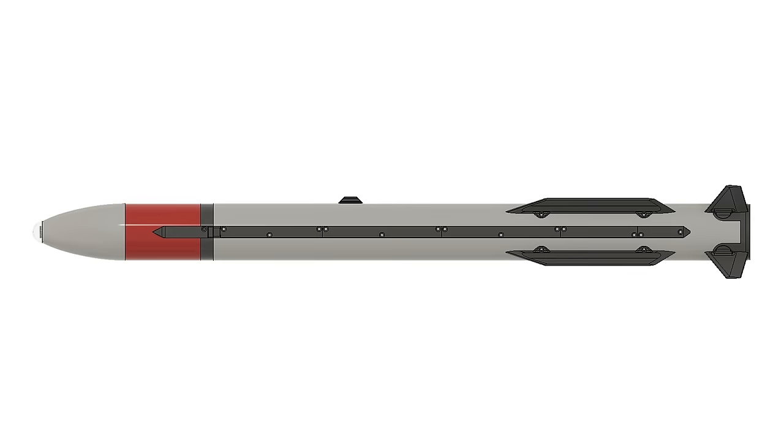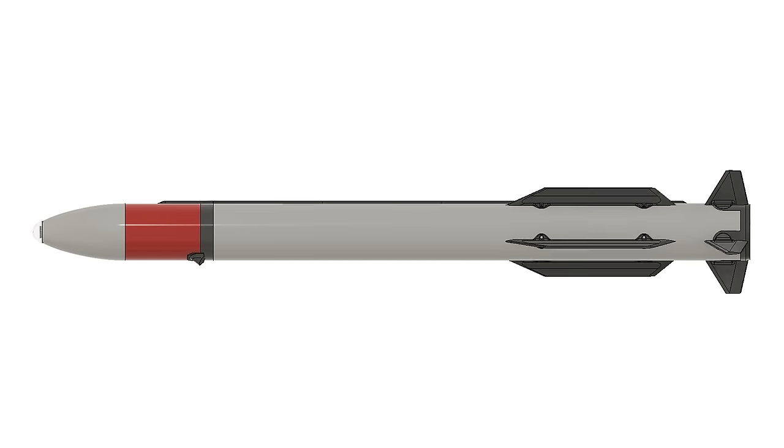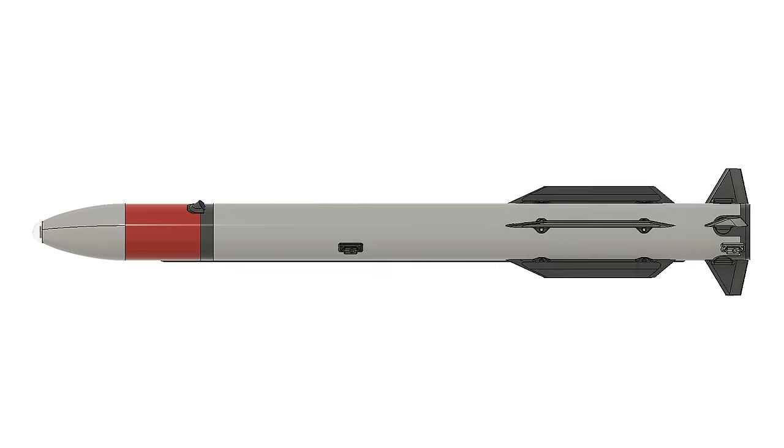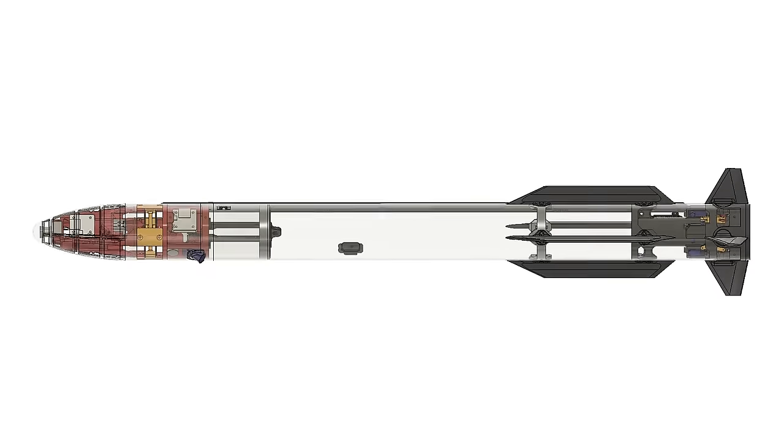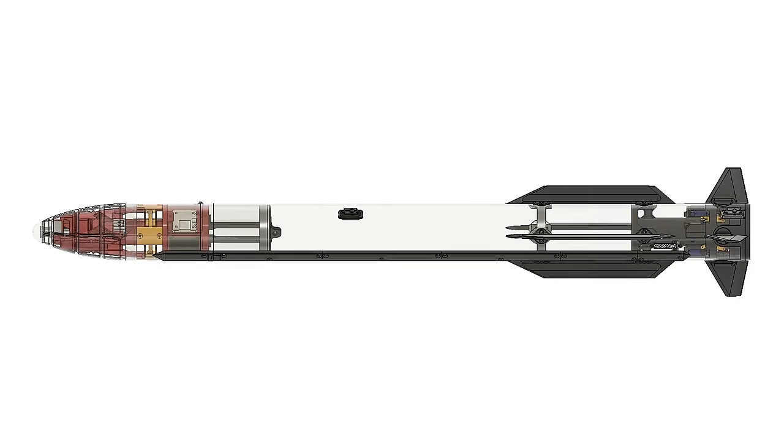Just to recap, Diamond X is about 1 meter long and about 1 kilo in weight, and it has four actively controlled aft fins. The rocket is now in what I'm calling the Block 2 configuration, so let's take a look at the changes that have been made since the first test flight.